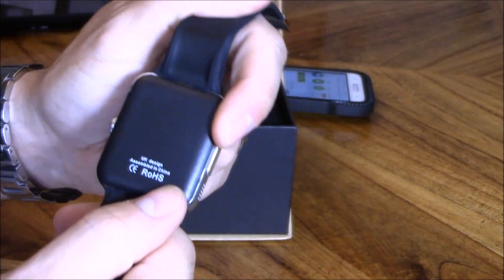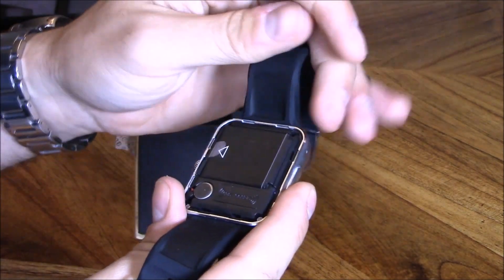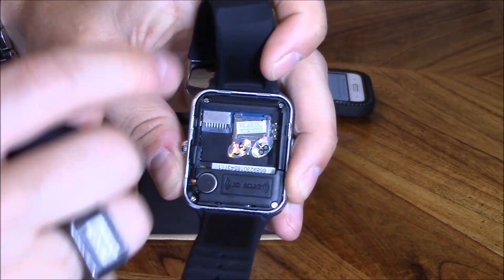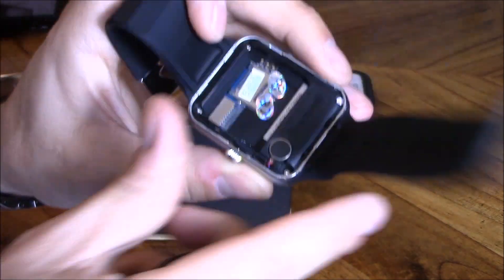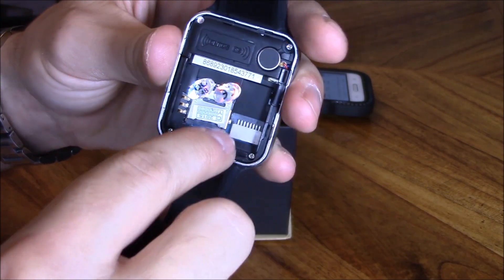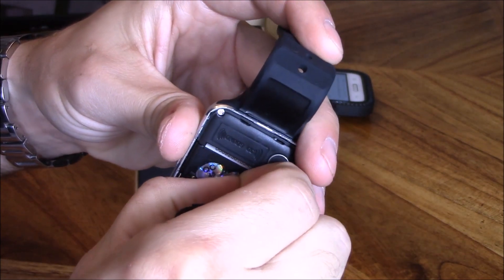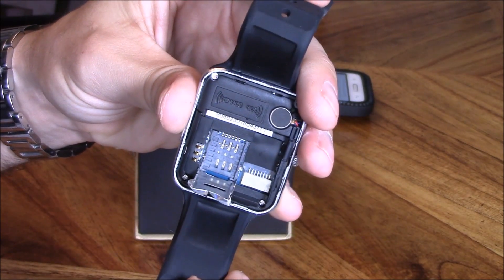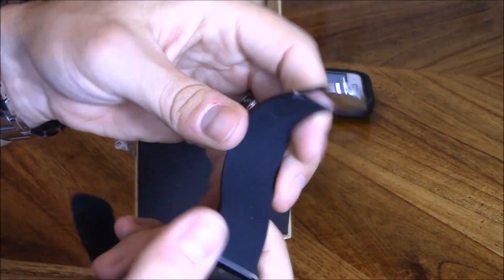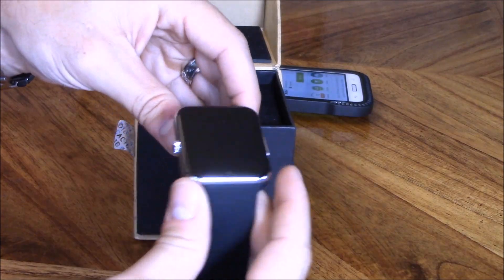This is where you put your SD card if you want external storage. Pull this out and there's your battery. You plug in the SD card right here — so that's the SD card option. Then pull the sticker off and there's your SIM card slot — just place your SIM card right there. The band feels like soft rubber, pretty similar to my Samsung Gear, and it's pretty light.